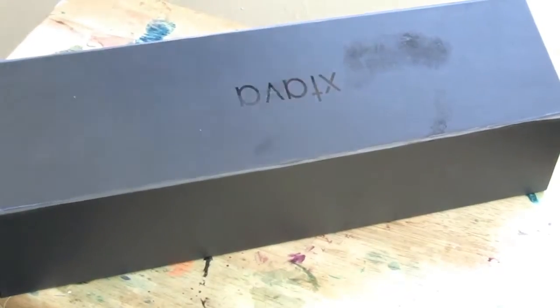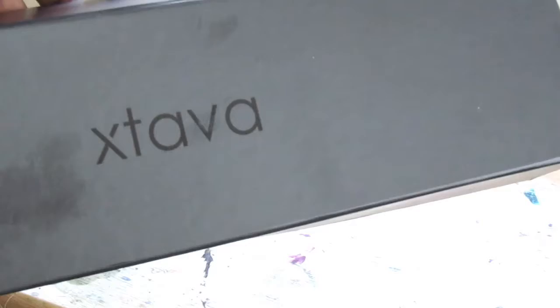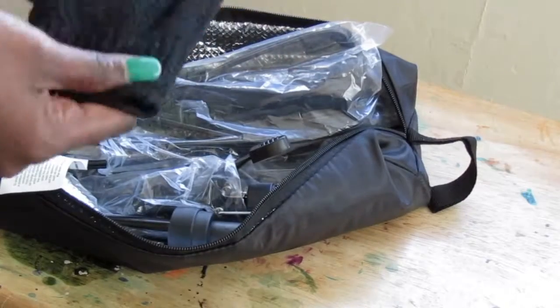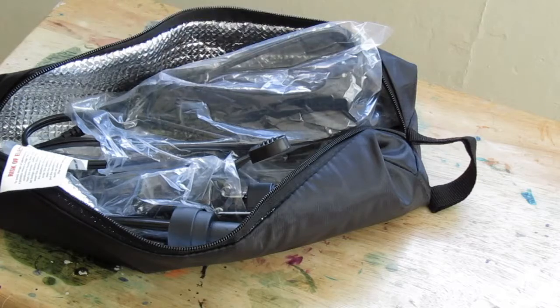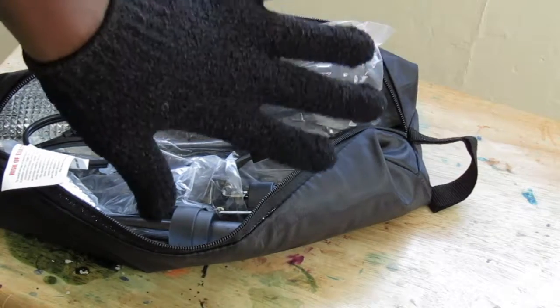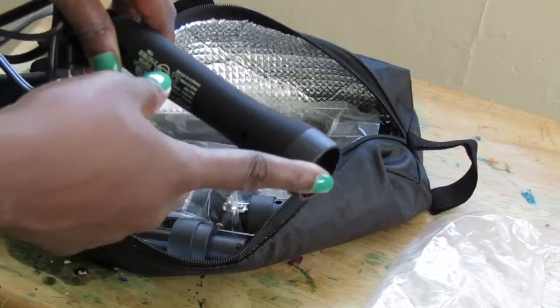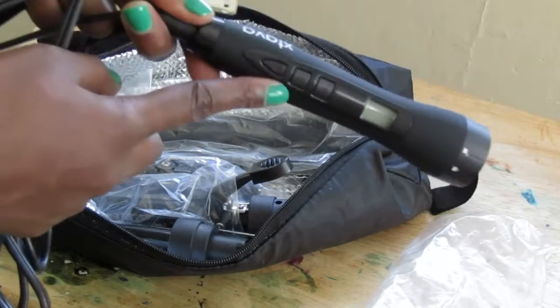So right now this is a curling wand that I got — I ordered it from Amazon, this is not sponsored. I'll put everything down below. This is the exterior that I purchased with my own money. You get gloves because this thing is very hot, and it also gives you a whole bunch of curling wand attachments in different shapes and styles.